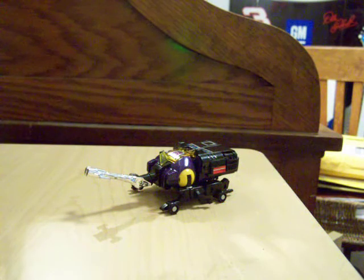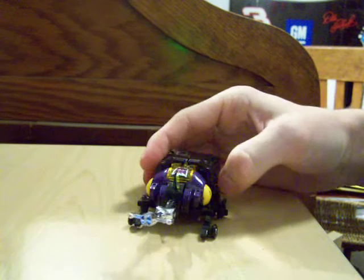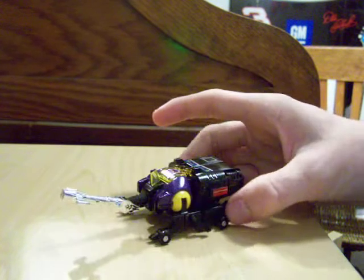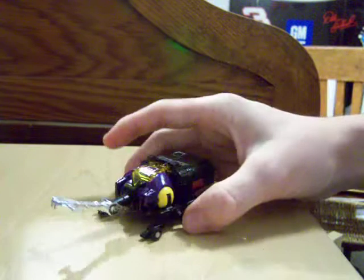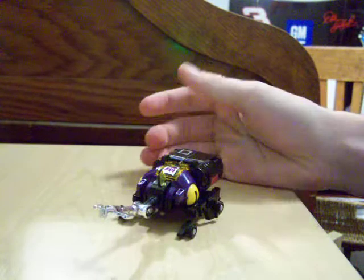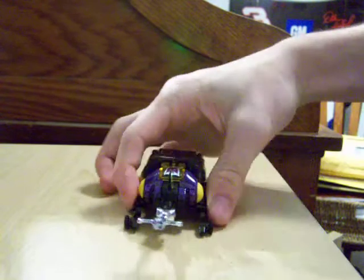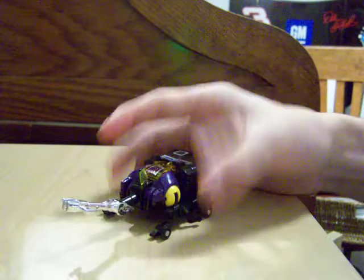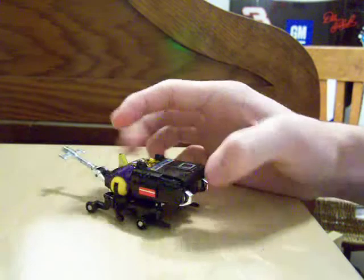Insecticon Bombshell. He is a Hercules beetle, or something resembling one. He has four plastic wheels on his molded legs, so he skids on some surfaces and rolls on others. You have to get the limbs put on in just the right area or else he'll wobble.